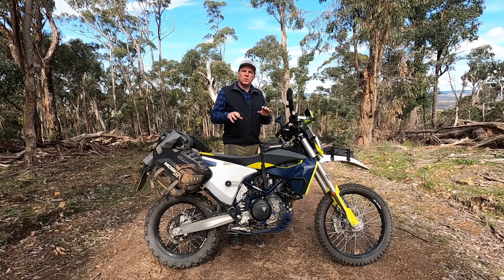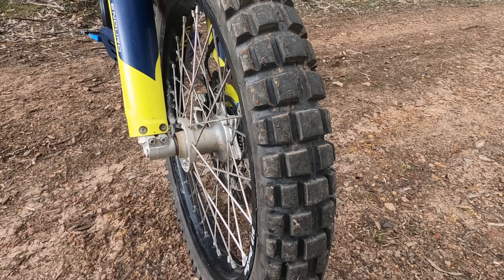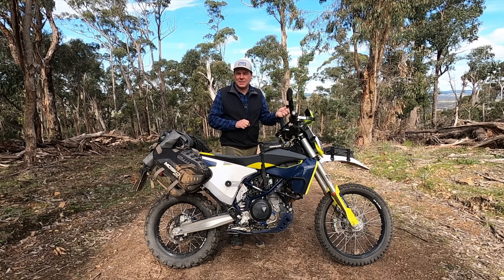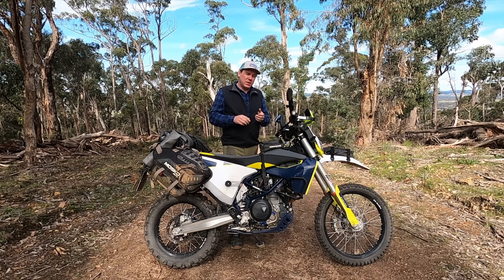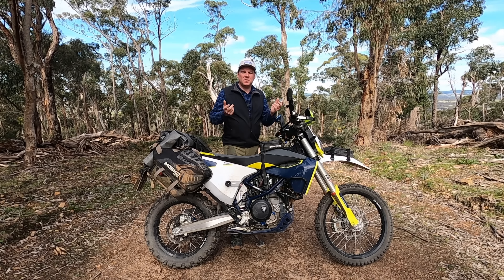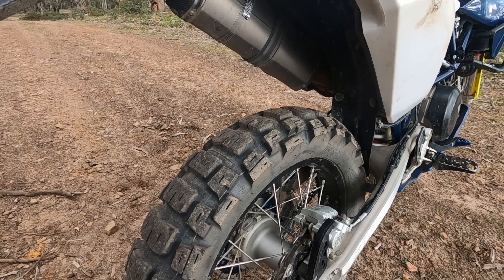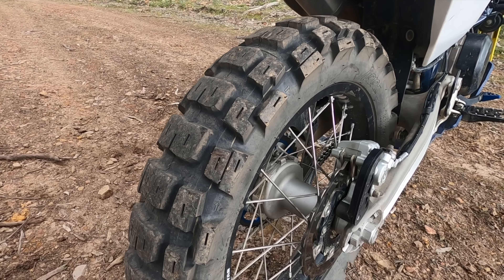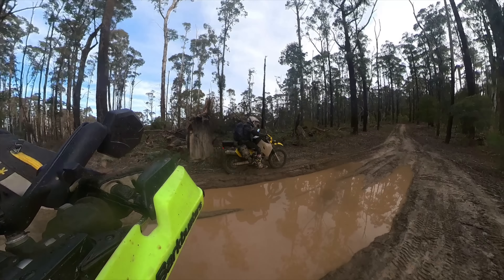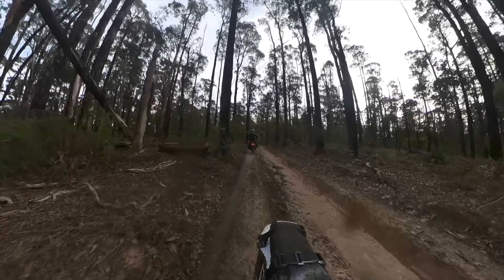Tyre-wise, I've still got the stock TKC80 on the front — I'm waiting for that to burn down. With only 5,000k's on the bike it still has some life left, but I definitely won't be putting the TKC80 back on. I'll be going more along the lines of an 80 off-road, 20 on-road style tyre. On the rear I've put on the Motos Adventure Tractionator — a fantastic tyre. Running it over winter, including on a trip with real heavy clay where a mate was on Dunlop 606s, this tyre kept up plenty of grip. I highly recommend the Tractionator.